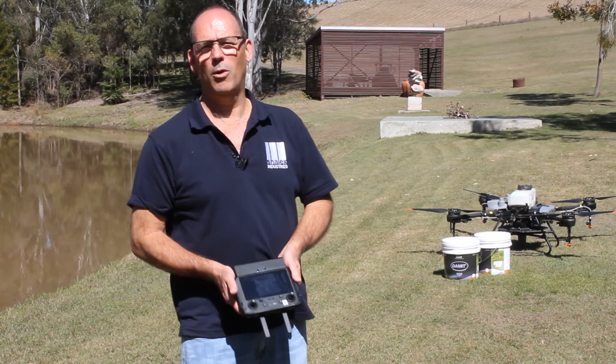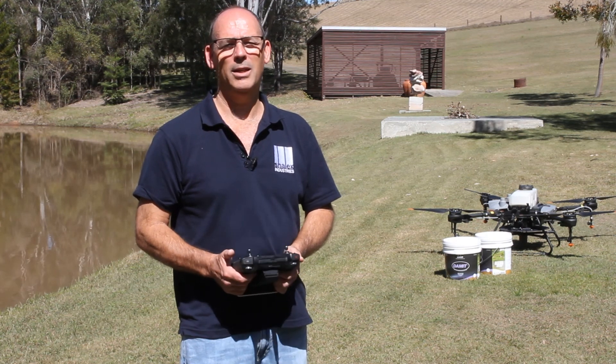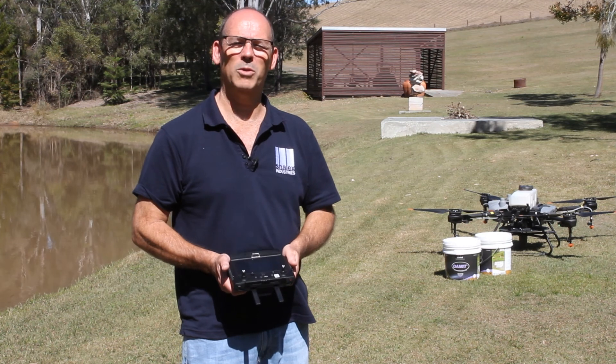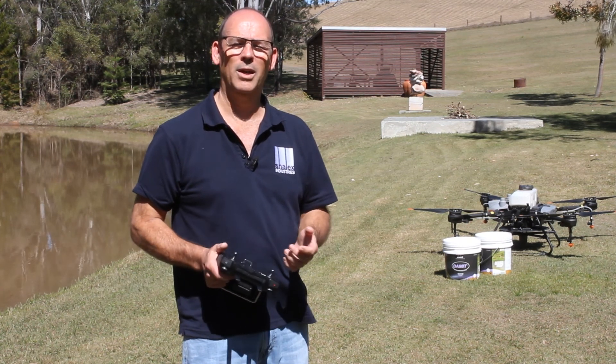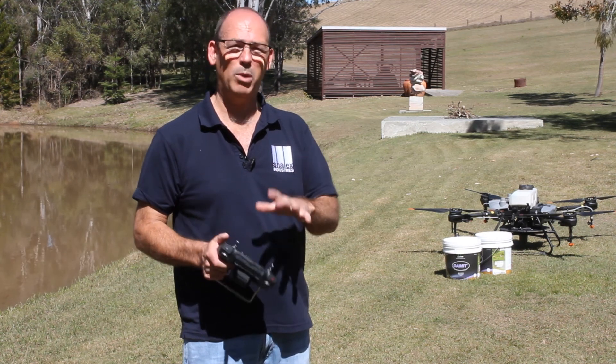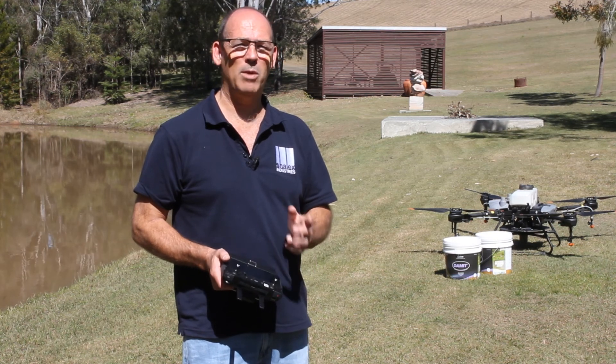Today we wanted to show you another video of a way you can apply our Dam-it Dam Sealer. Some of our previous videos showed situations with smaller dams. One of the things that we stress is that application and planning for getting the Dam-it Dam Sealer over your dam is really important.